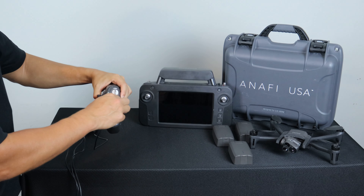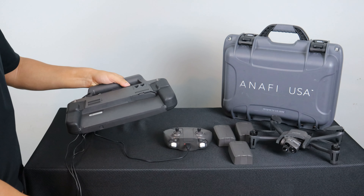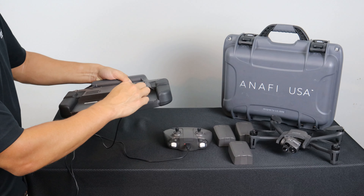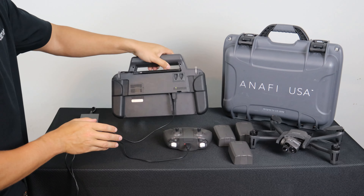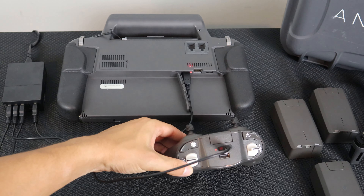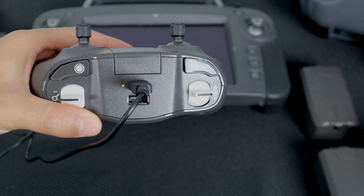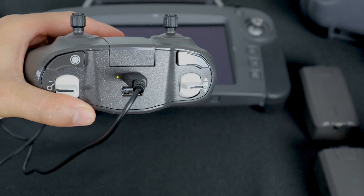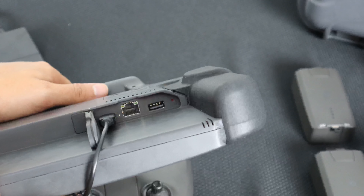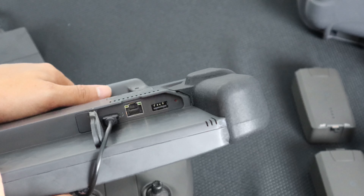To charge the SkyController 3 or SkyController USA, simply plug it into the USB-C port on the back. A steady red light will indicate the system is still charging. A solid green light on the SkyController 3 will indicate the system is charged. A blinking green light followed by no LED on the SkyController USA will indicate the system is fully charged.